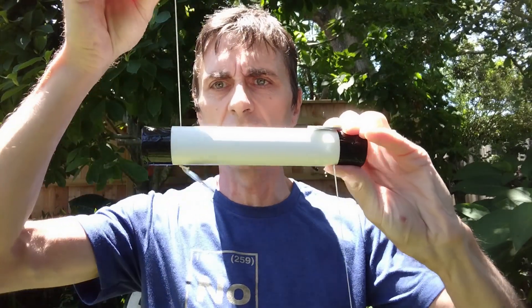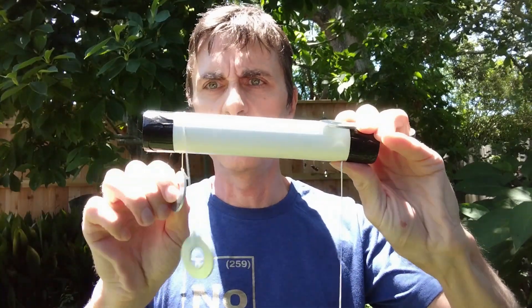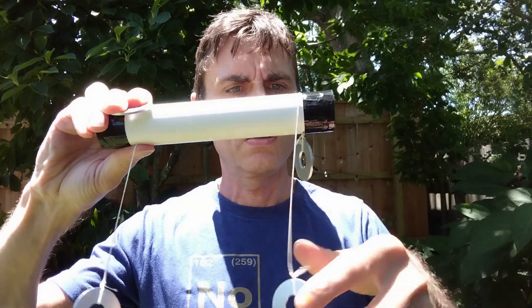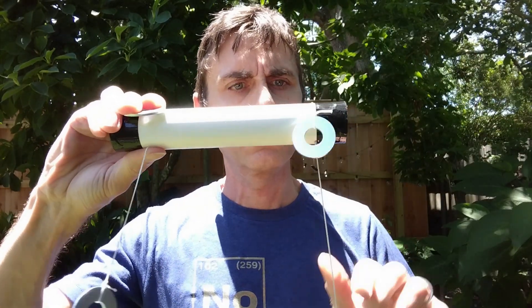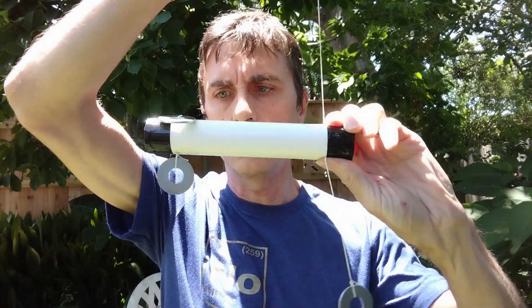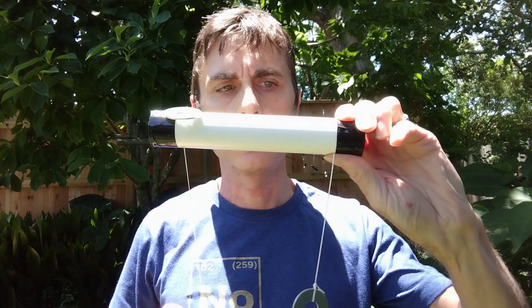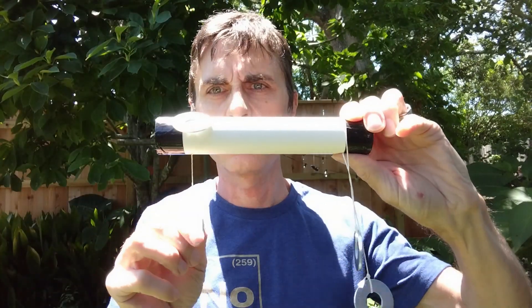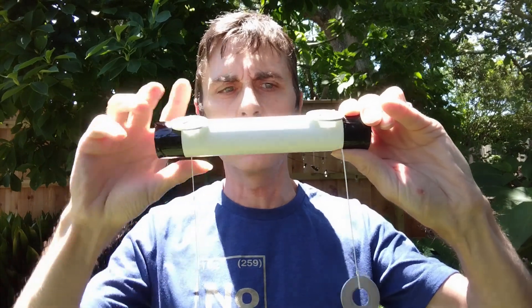Let me do it again — that works. Okay, and then... what is going on here? What is going on here?